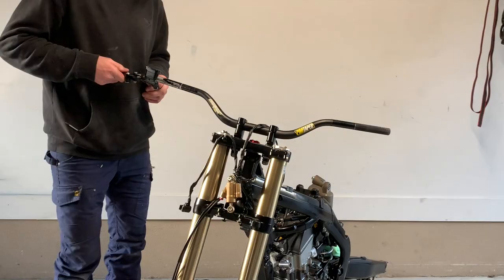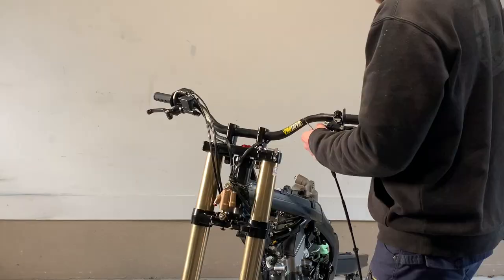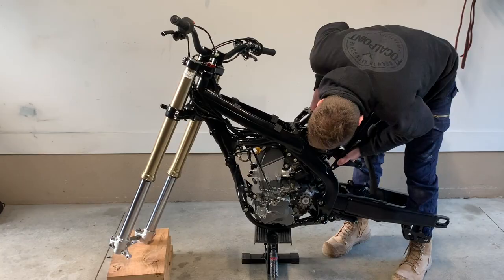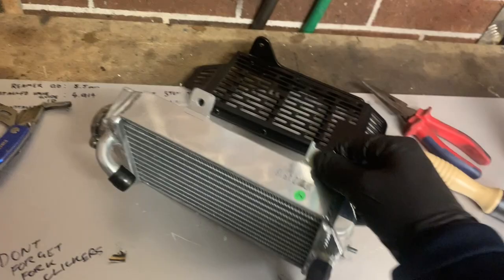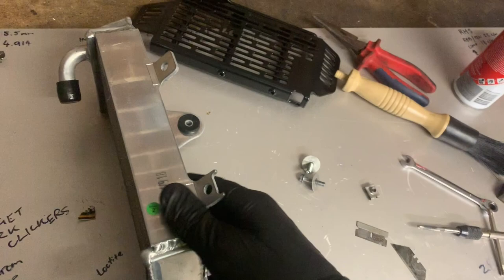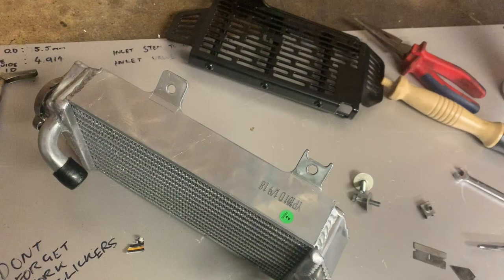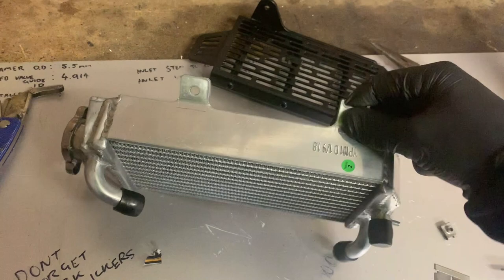I bought some aftermarket radiators because the ones I had were both busted — bent and twisted. A pair of these was $110. The only problem with aftermarket parts is they pretty much never actually bolt straight on; there's always some modification required. The issue I'm having is they do bolt to the frame but they don't work with the Force radiator guards. They're a different size — actually six to ten mil thicker than the stock radiator, which is great for cooling performance since the thicker the core, the more water they can circulate.